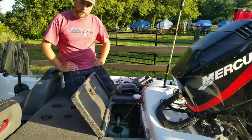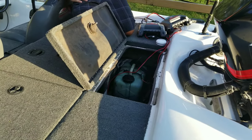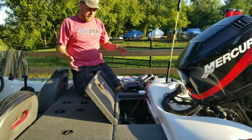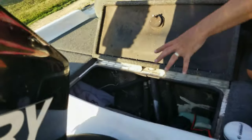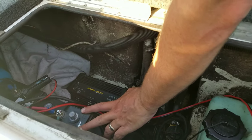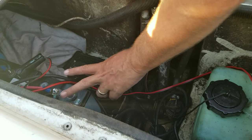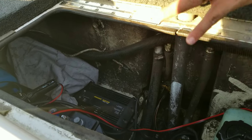Behind the motor is where all the batteries are. We have a Group 29 AGM battery that runs my graphs and main motor. Then I have dual 31 AGM batteries to run the trolling motor on a 24-volt system — for a 19-foot boat that's a really nice choice. Right next to the batteries I have a direct current charger from Encoda that charges my trolling motor batteries when my main motor is running. Once the main motor alternator tops off the starting battery, it trickle-charges the trolling motor battery, giving me more power all day. I also keep an extra prop, extra oil, and sometimes jumper cables back here.